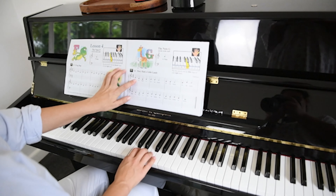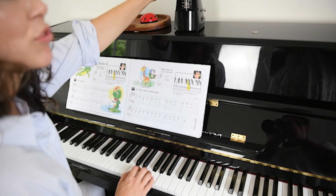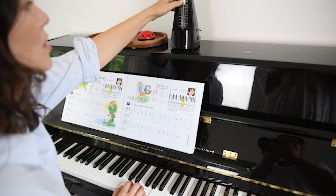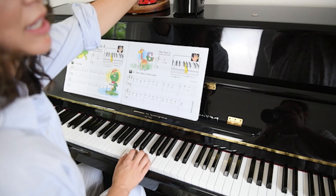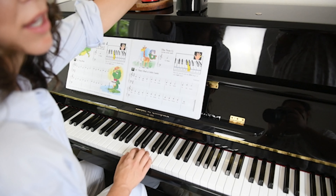So here we're starting on E. My metronome is on 66. If you can't make 66 when you first start, that's fine. Try it on something lower like 48, or even try it without the metronome in the beginning until you learn it, and then as you get more confident find a speed that's comfortable for you.